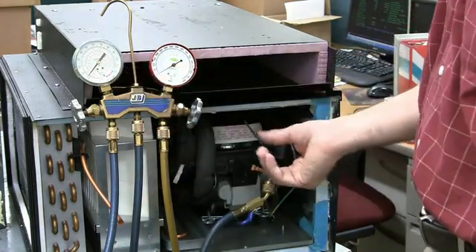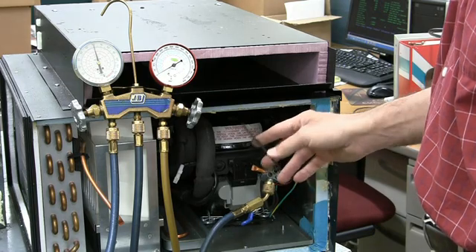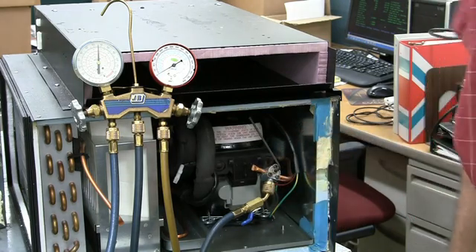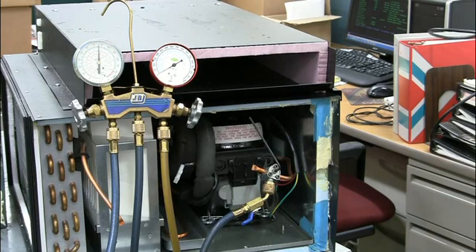Now turn on the center screw to pierce the tube, and when you unscrew it, you should see pressure on the gauge go up if there's any gas in the system. If the pressure doesn't go up, indicating no gas on the low side, we'll need to install a bullet-piercing valve on the high side to see if any gas is on that side, which would indicate a restriction.